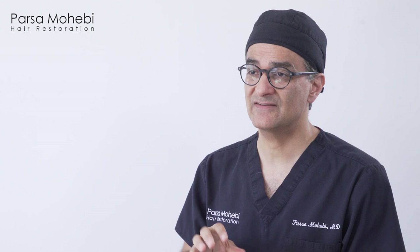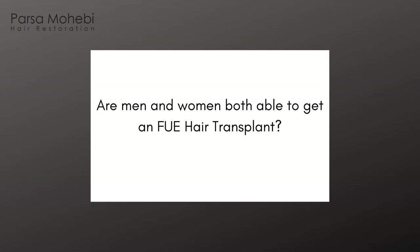FUE is sometimes more time-consuming, but with the newer methods the grafts look perfect. There is really no disadvantage in terms of graft quality with FUE. It's simply no cutting, no removing a piece of skin, no scarring on the back of the head, and no tightness after the procedure.